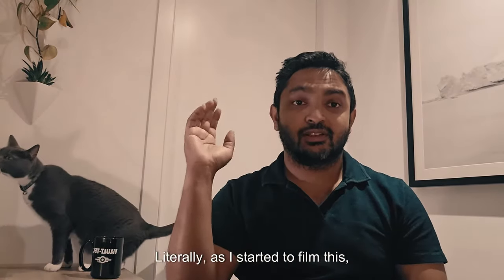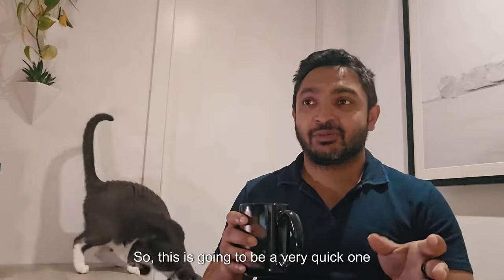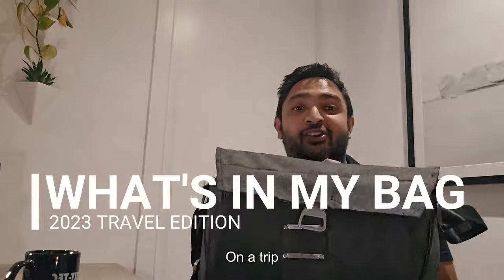Howdy and welcome back to the channel. Literally as I started to film this, Gary's hopped on to be part of the video. So this is going to be a very quick one. The reason I'm filming this video is because I literally just got back from overseas and I thought I'd show you guys what I carry on a trip.